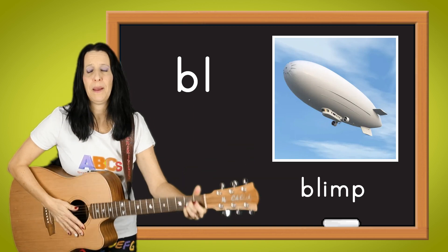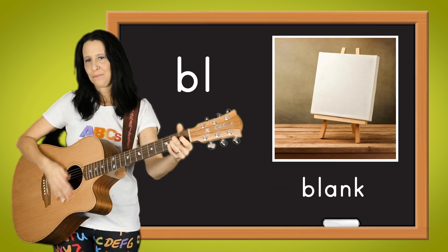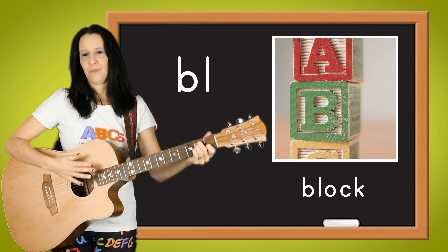As in blimp, as in blank, as in blink, as in block. That's the sound when you blend B and L.